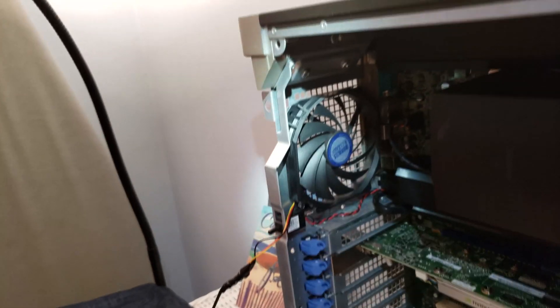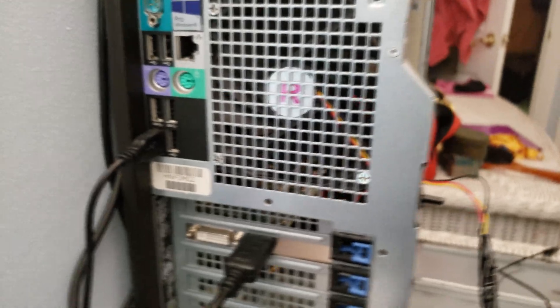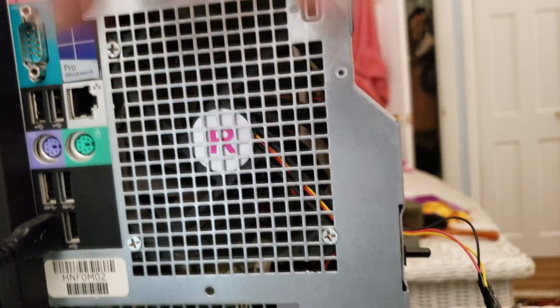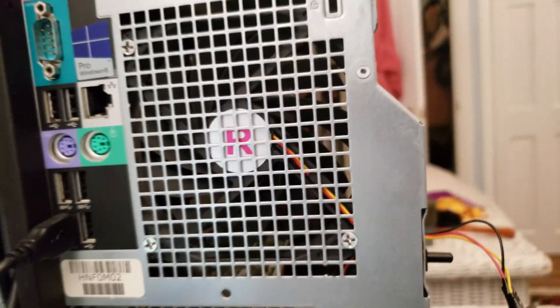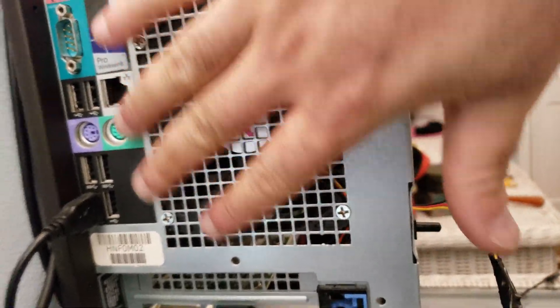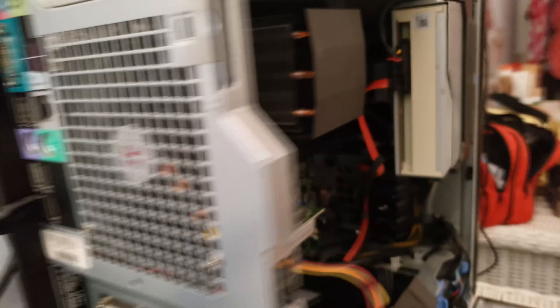But some of you, for the haters, are going to say, oh, but this and that, you could have done this better. And yes, I know I could have done way better — I could have got a kit, I could have got all that, but I didn't want to. I just wanted something simple that I could take out. If the fan goes bad, I'll simply take it out and throw it away if I don't need to use it. Nothing major. I don't want to add more — just a tiny little retrofit in there.